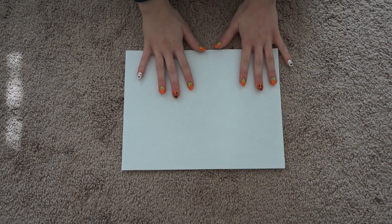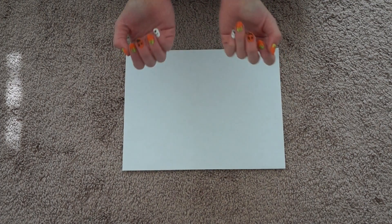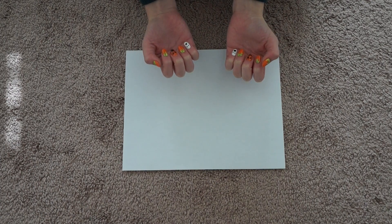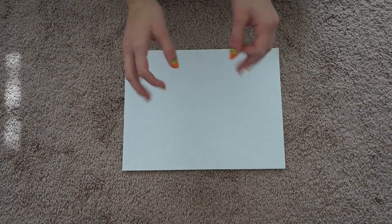Hey guys, it is Chicken Queen and I'm going to show you how to do these very Halloween-ish, very fall-ish nails. I call them pumpkin ghost nails, basically because that's what they are. They're going to look different when I'm done because obviously it never looks the same, but these are basically what they are.